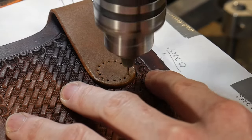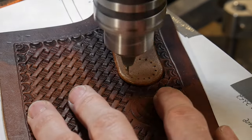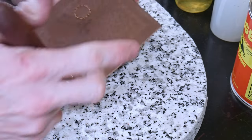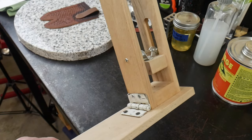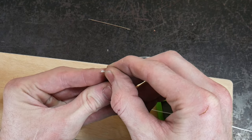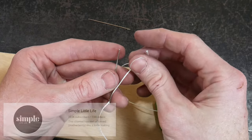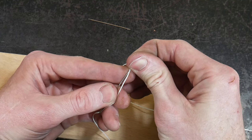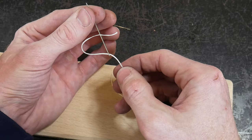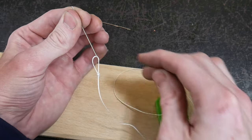Using some cheap pricking irons I gently mark out where my hole spacing will be, then put a needle into my drill press and push through the holes at the locations marked by the pricking iron. I like how the drill press with a needle just pushes through the hole without removing any material. For the needle knotting method — which I got from Jeremy at Simple Little Life — you thread the thread through the eye of the needle, then puncture that thread with the needle and pull the punctured thread down and over the eye of the needle.